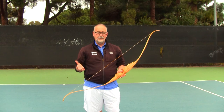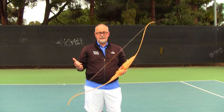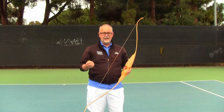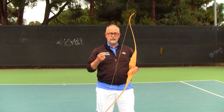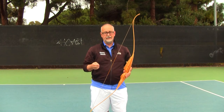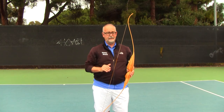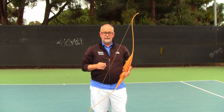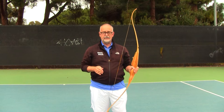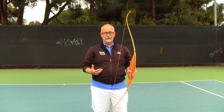Some of you who've seen the whip lesson and now are seeing this bow lesson might be saying, 'What the heck Kim, is this Game of Thrones or tennis instruction?' I would say that the principles of whip dynamics and bow dynamics are absolutely essential for you to understand and play the game at a high level — whether it's the Federer topspin forehand, Sampras serve, or any other serve. There's this bow-like power released in these actions that we have to get a deeper understanding and appreciation of.